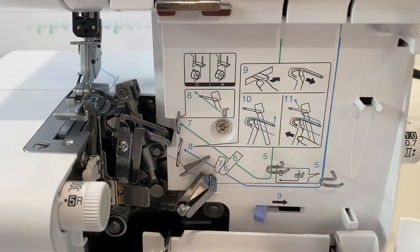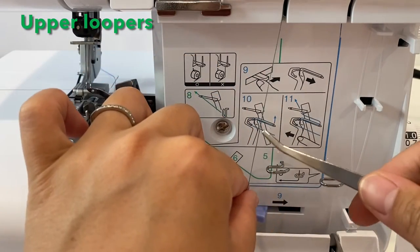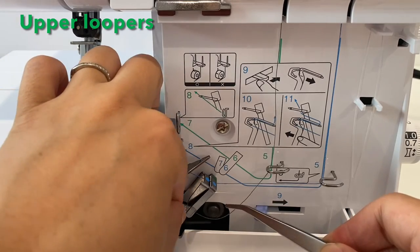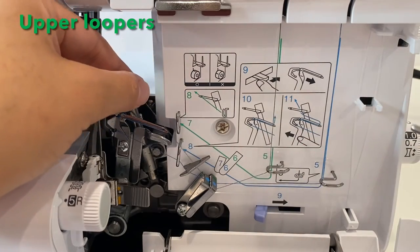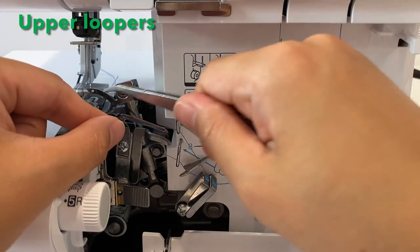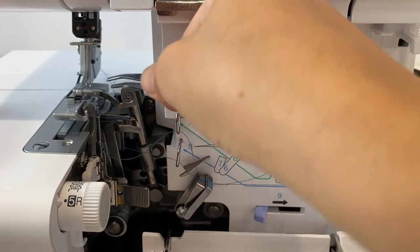The other ones are easier. For the second thread, bring this down behind number five. Now there are two guides here — we're only going behind number six. Then we're going above number seven. Now we have to get it through this hole — boom, that was easy.